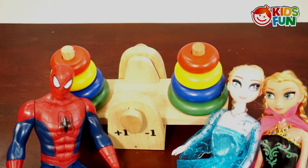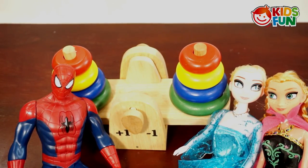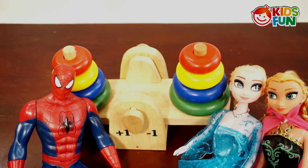See, it's balanced again! Spidey, do not play around like this, okay? Okay, I know. Thank you for helping me with this. You're welcome.